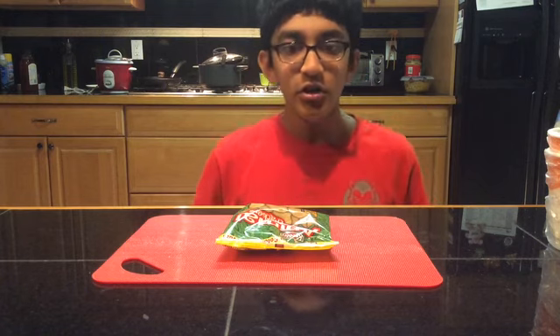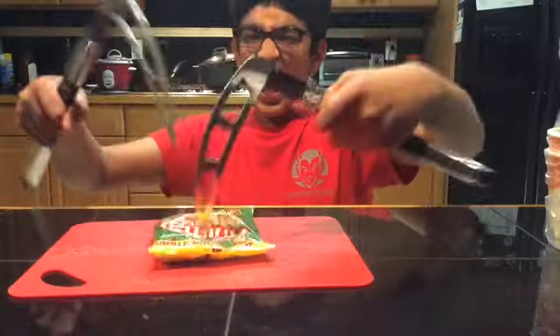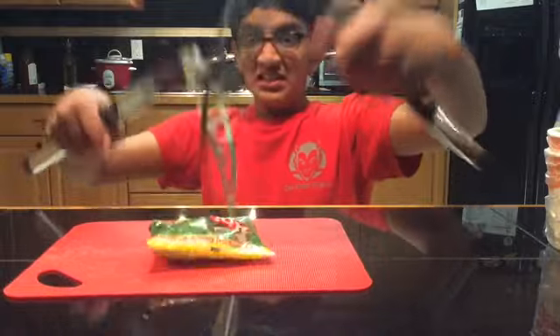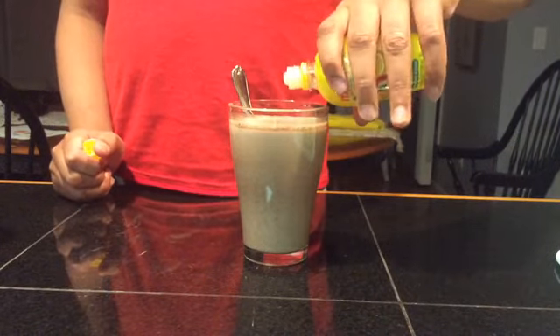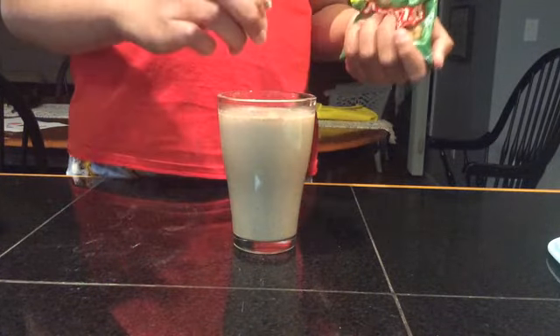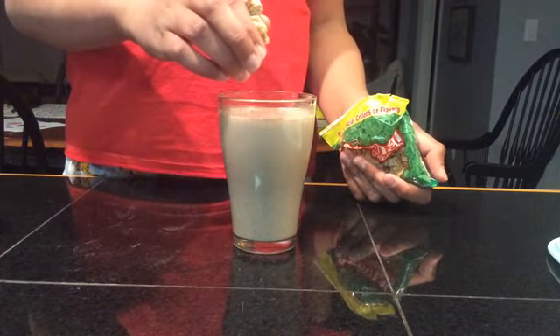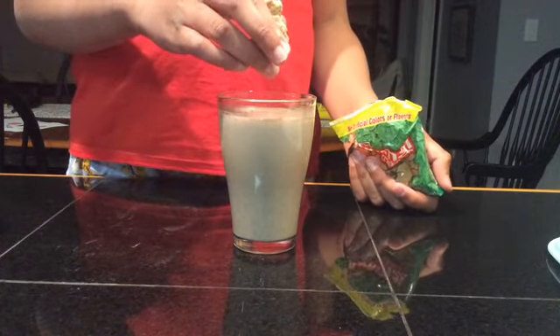We finished the hot chocolate, but we're not done yet. I shall now proceed to cut these graham crackers. Now, a few drops of lemon juice. Put some of the crackers into the hot chocolate.